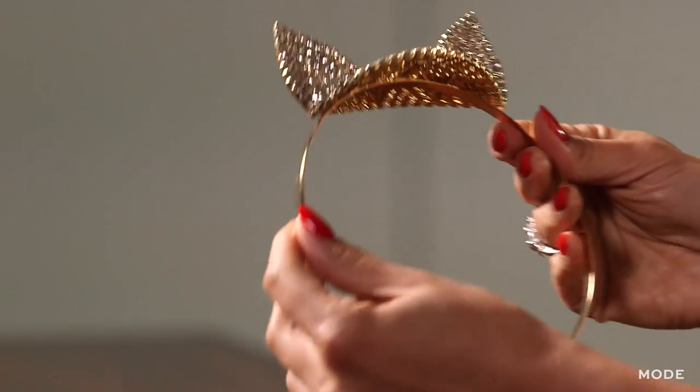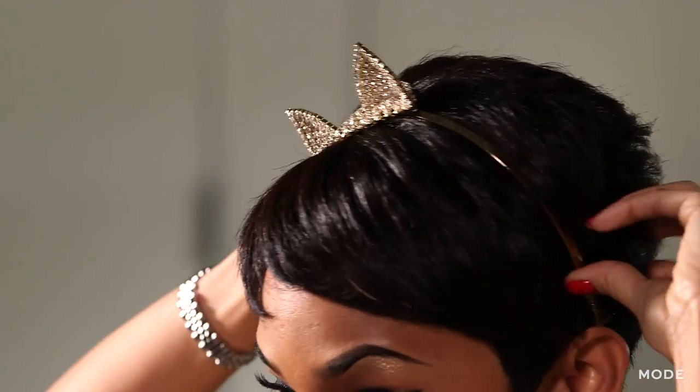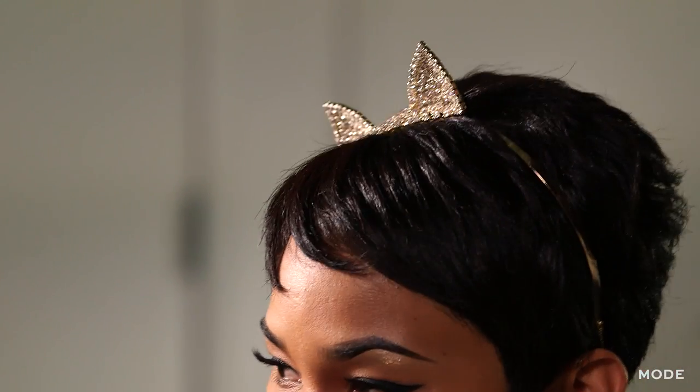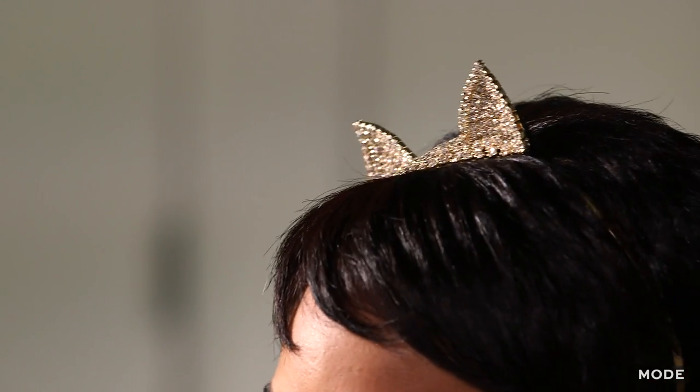I actually got these for Halloween, but I have been wearing them out to dinners and to birthday parties. It's kind of a different take on a tiara princess kind of vibe, because of all the rhinestones. It just takes things up a notch and relaxes the situation a bit. Don't take yourself too seriously.